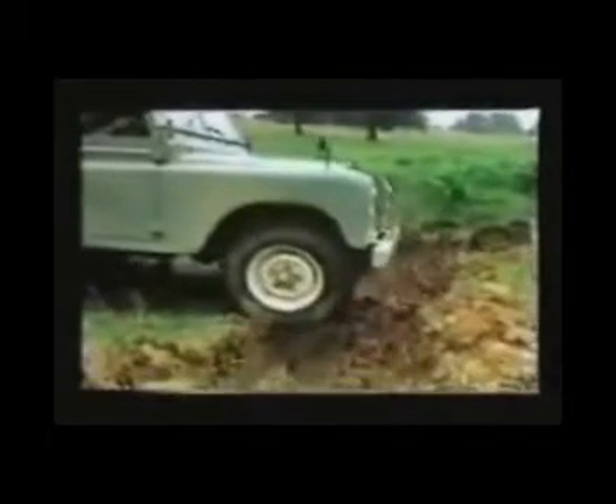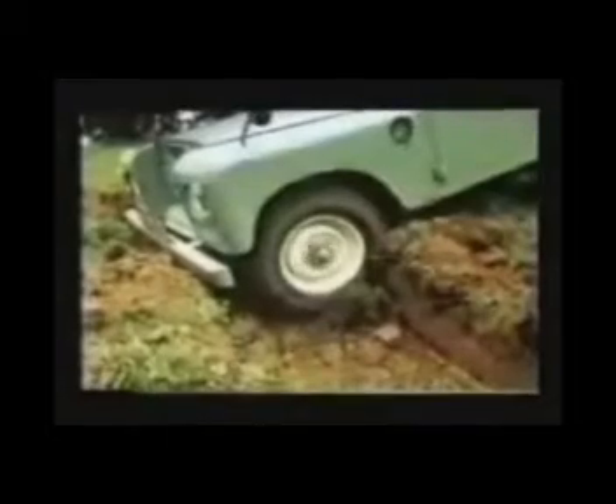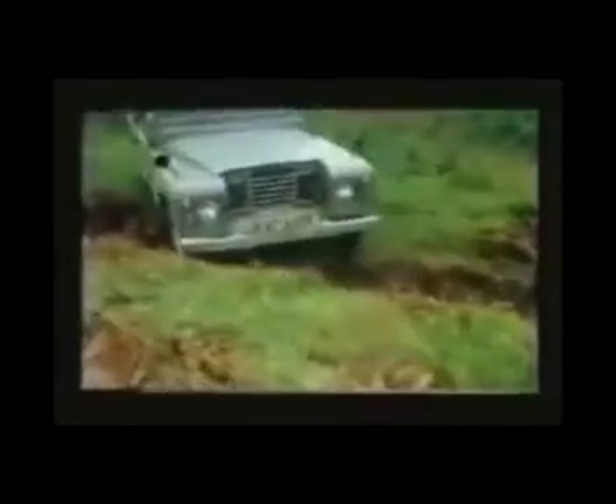Another obstacle where the correct angle of approach is vital. Tackle it square on and both front wheels drop into an impossible situation. The correct angle will enable each wheel to cross the gap separately — as the front wheels cross, the rear wheels maintain full traction until the front ones take over on the opposite bank.